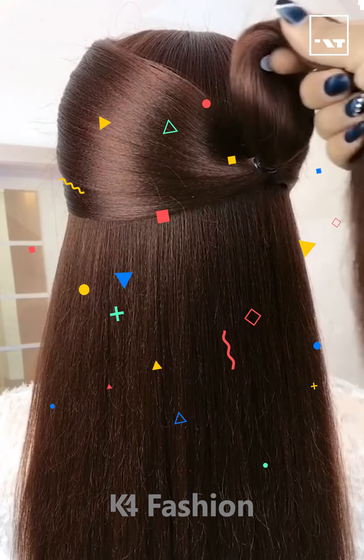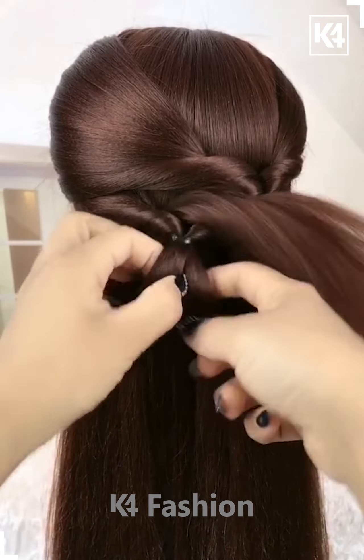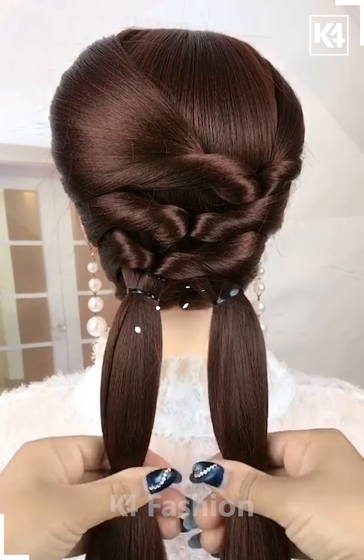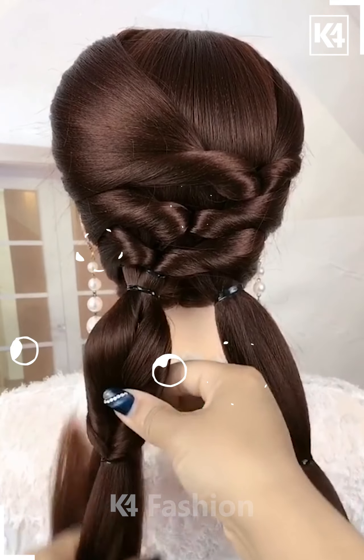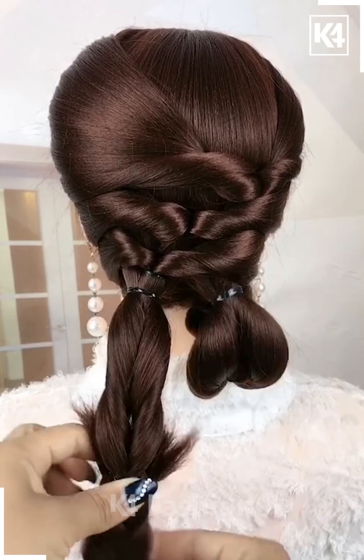Take a section of your hair tightly and then pull it inside out. Now repeat the process — it will look like this. Take the remaining hairs and divide into two sections, then pull it inside out as shown. Now make the braid of the remaining, attach it, and it's all done.